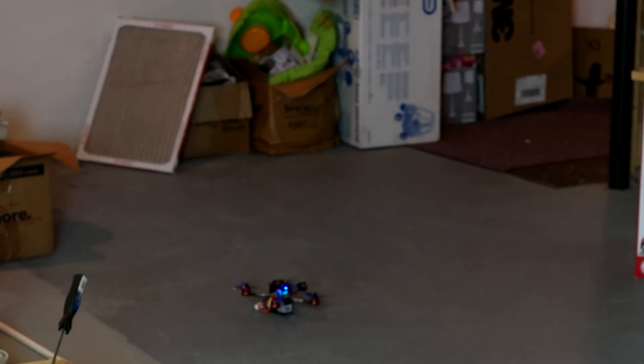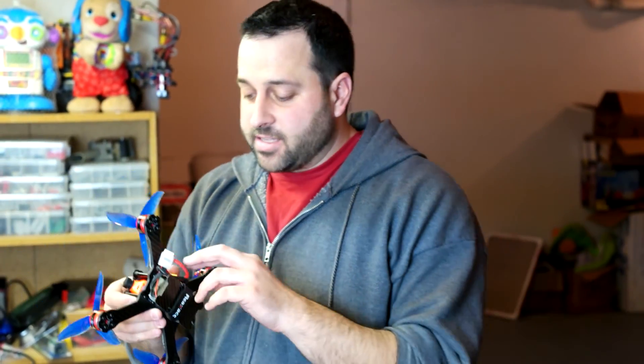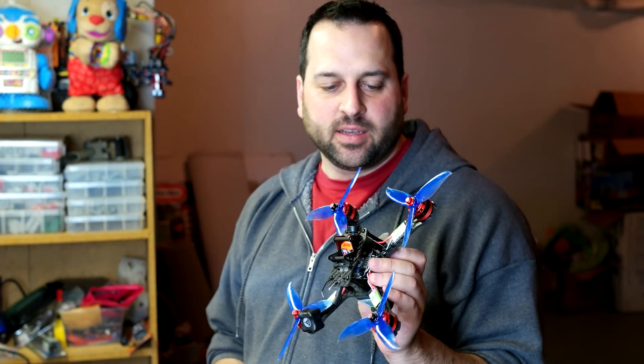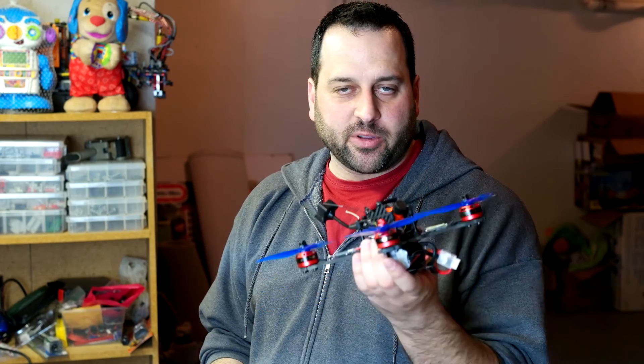Woo! Success! Alright guys, so yet again soft mounting of the motors solves the world's problems. So that's just awesome. No twitching, no issues, it looks like it's solved just like last time. I can't wait for tomorrow when we get a chance to maiden this thing. I'm really looking forward to it, I'm curious how it flies. So tomorrow morning, let's try it out and see how it goes.